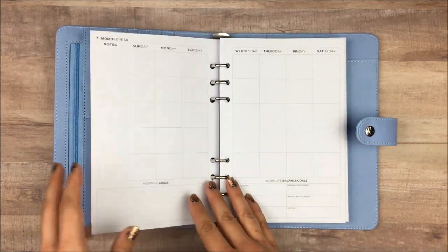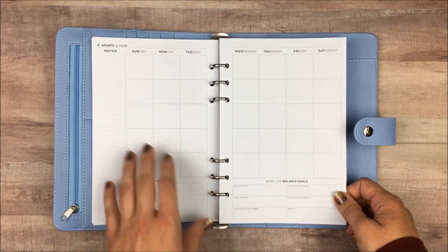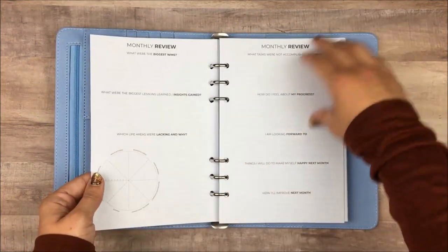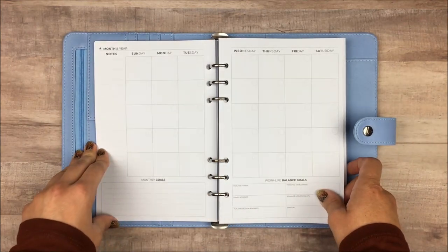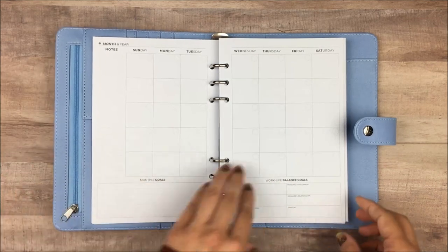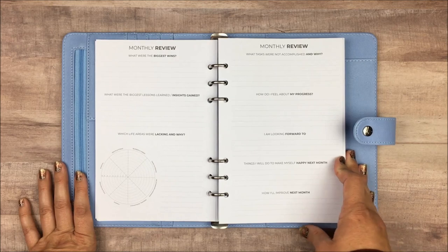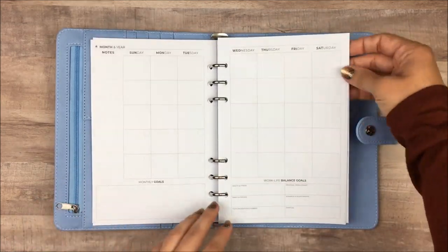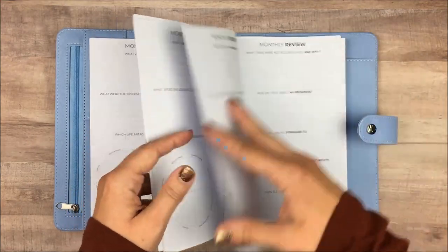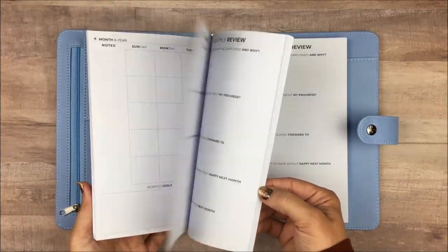After the goal pages, you go into your monthly spreads. This is an undated 12-month planner, but like most CleverFox planners, all of your months are grouped together at the beginning rather than having weekly pages in between. Each month has an undated monthly calendar, space for monthly goals, work-life balance goals, and a sidebar for notes. After each month there's a monthly review where you can evaluate how it went. It actually turns out there are 13 monthly sections total.